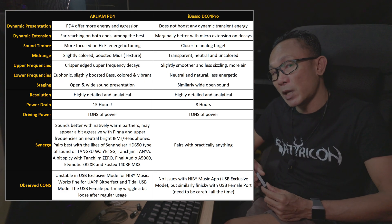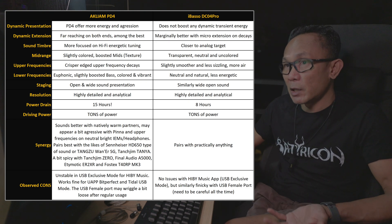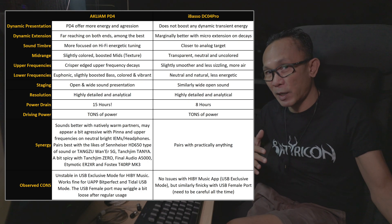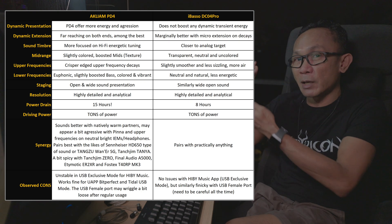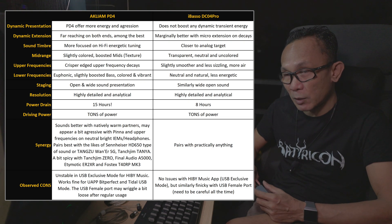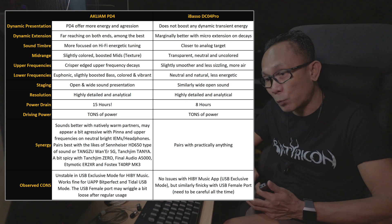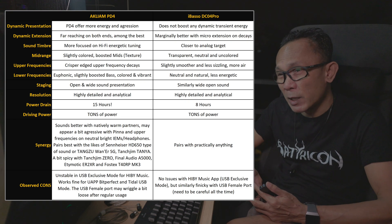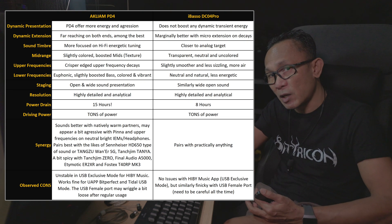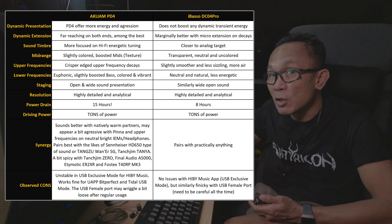When it comes to dynamic extension, this PD4 exhibits impressive power to present dynamics from the lowest frequency all the way to the highest. I am hearing proper micro details from both ends of the decay. Comparing to the DC04 Pro, they are pretty much equal in that regard. However, I must admit that when tested using something highly resolving like the ER2XR, I am hearing a bit more extension from the DC04 Pro.